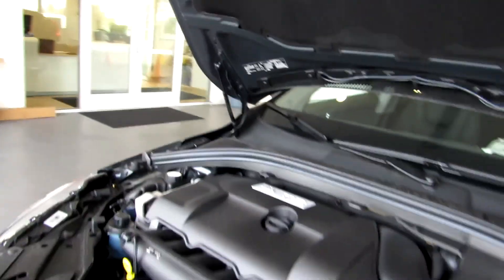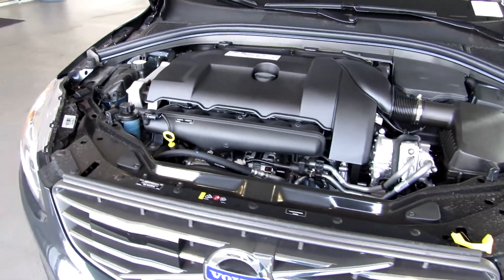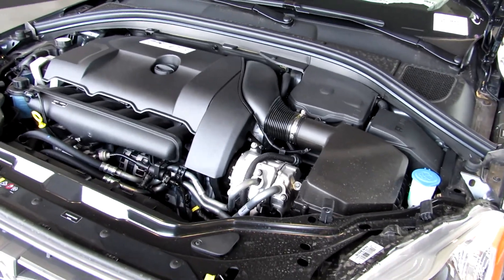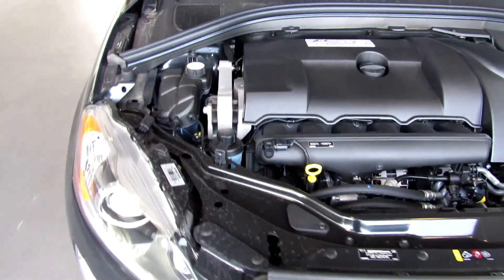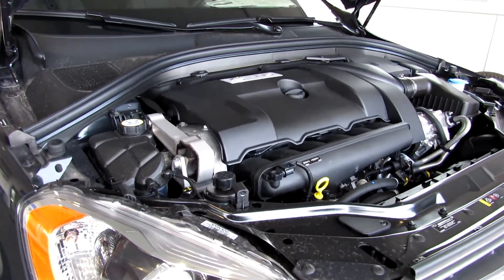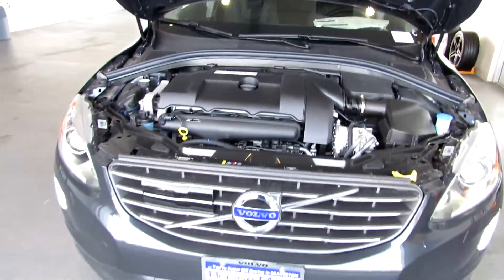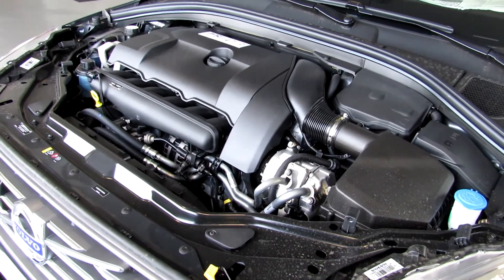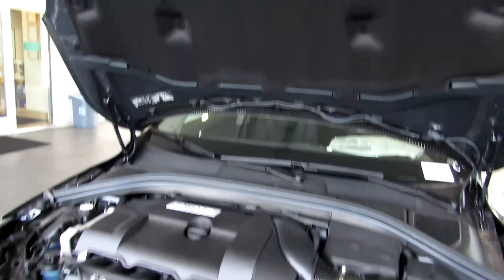The XC60 comes with a 3-liter intercooled inline-six, which is also turbocharged, with 300 horsepower at 5,600 RPM and 325 pound-feet of torque at 2,100 RPM. The fuel economy is pretty decent at 17 in the city, 24 on the highway, with a combined 20 miles per gallon and an 18.5-gallon fuel tank.